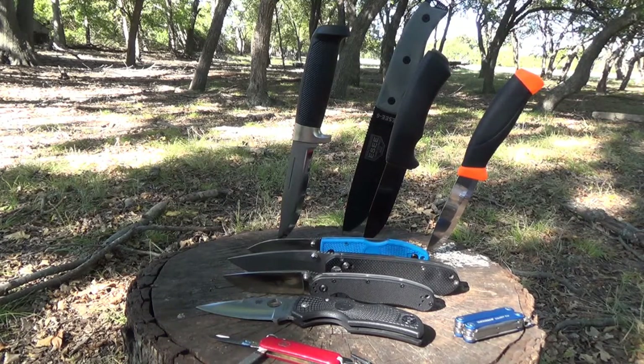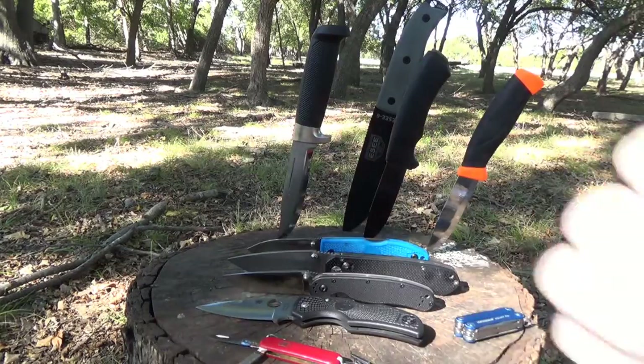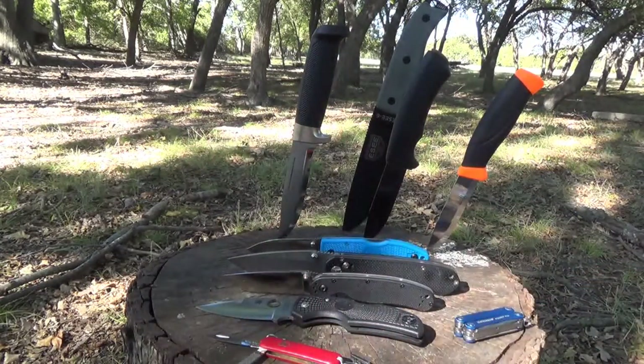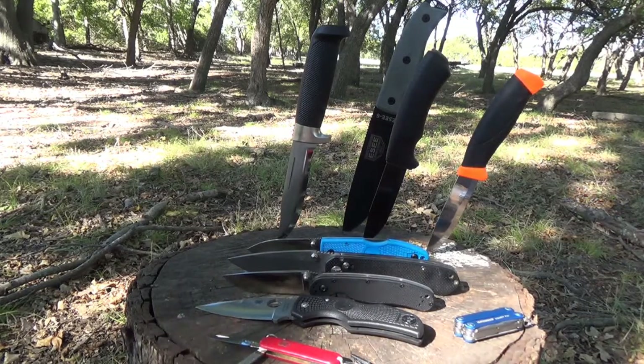I hope this helps you out and gives you some options to help you make a good knife choice for your backpacking trip. Love to see your comments below — if you've got any questions, just let me know. If you like what you see, don't forget to give us a thumbs up and hit that subscribe button. Until next time, I hope you guys have a great day, and I hope to see you out on the trail. Adios.